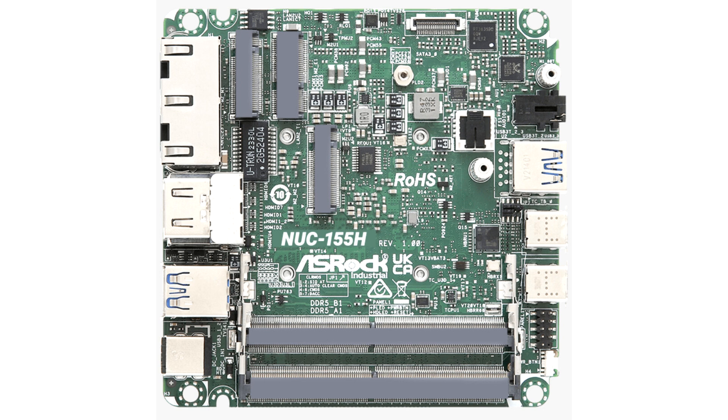The series features dual-channel DDR5 5600MHz memory up to 96GB, plus support for up to 4K Quad Displays with 1x DP 2.1 from USB4, 1x DP 1.4a from Type-C, and 2x HDMI 2.0b with Intel ARC graphics, providing an immersive experience.